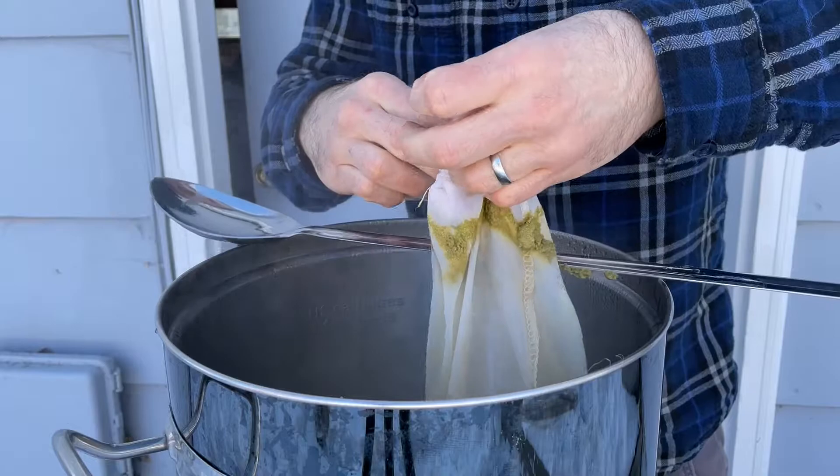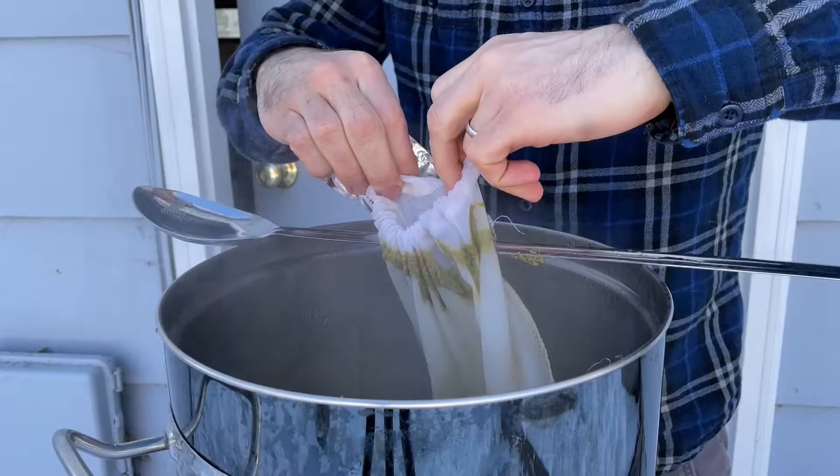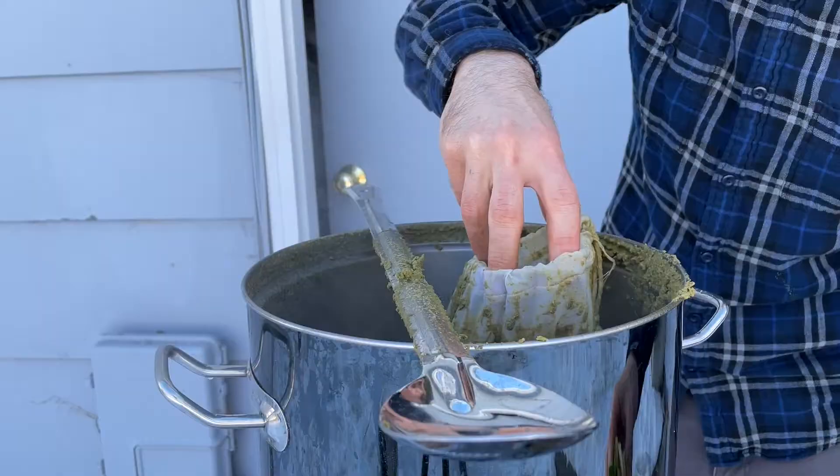These hops are supposed to give a lime or other citrusy character, which will help enhance the lime added later. At the 30 minute mark, I'm adding the second hop addition: another half ounce of Tahiki hops.